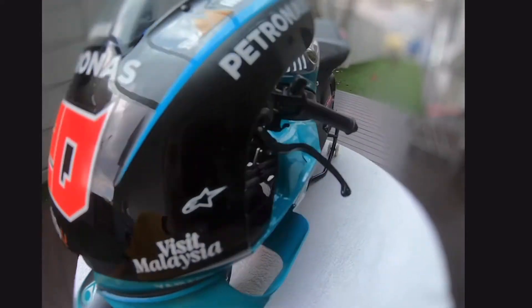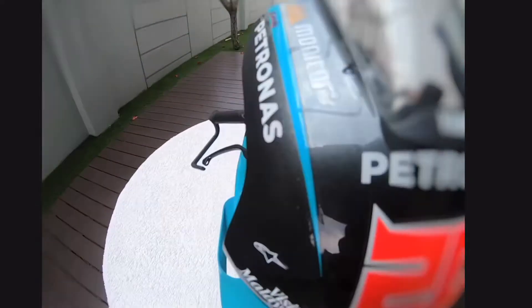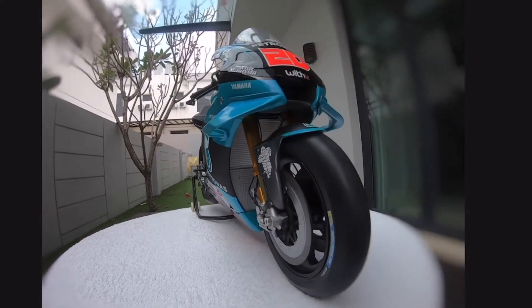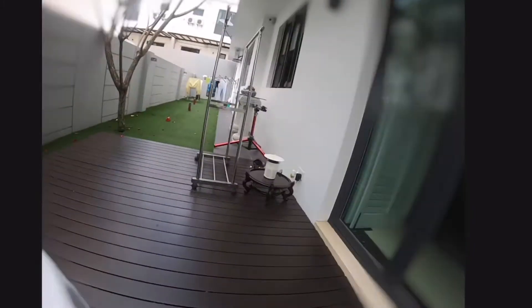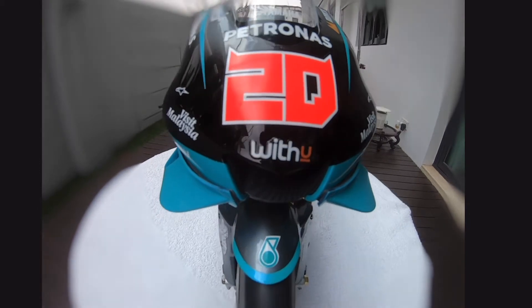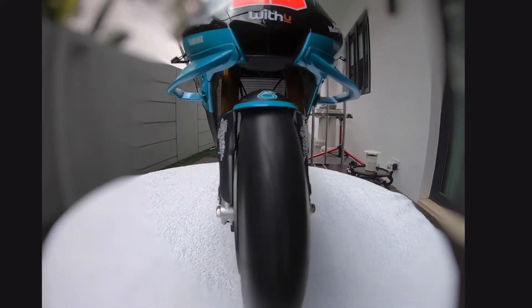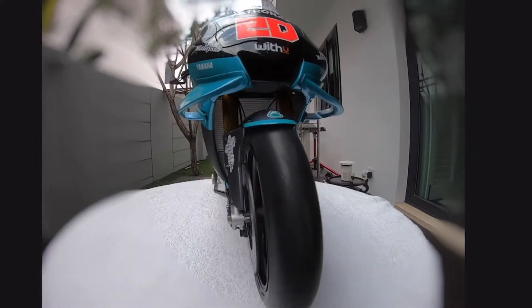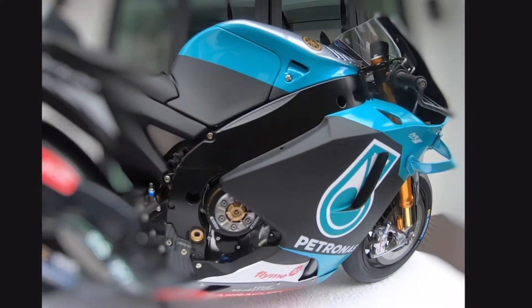As you can see, the design and the quality of it is really great. When I saw it, it was just very nice. The engines are like the same — it's a 2020 model and it's a Yamaha bike.